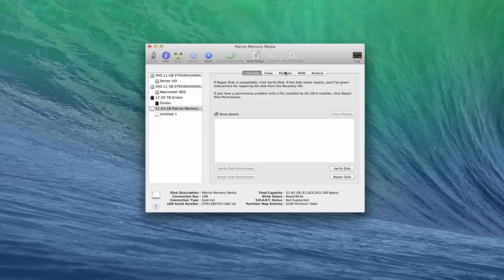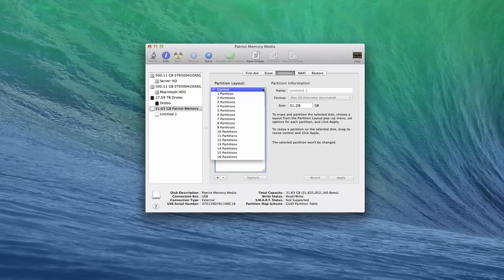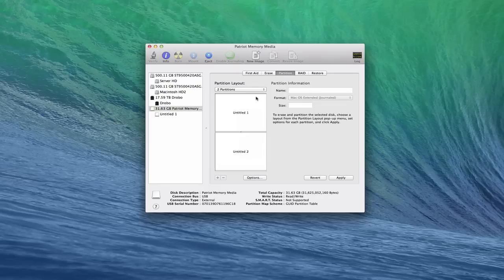I'm going to go over here to Partition and make two partitions out of this — one that's the installer and one that is just for storage on this USB stick. I can highlight one of them and it's made them equally in half, which I don't want. So I'm just going to shrink it down to right around eight gigabytes just to be safe, so if OS X grows I don't have to repartition this.